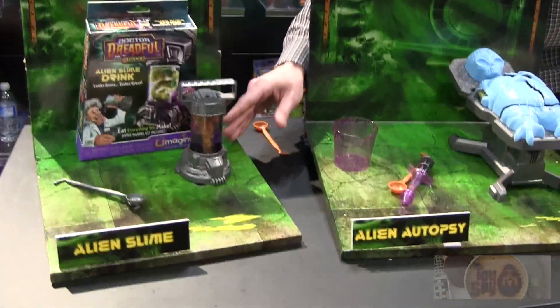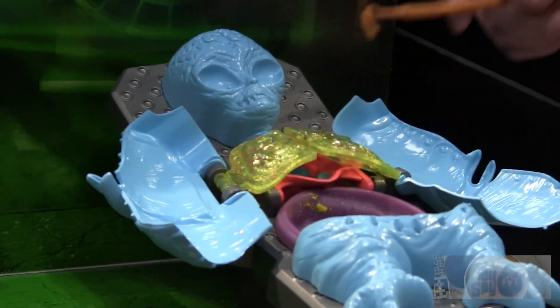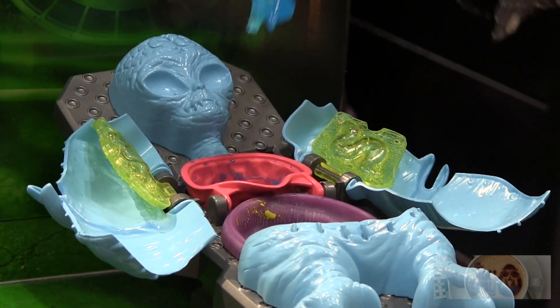Next up we have our alien autopsy set. You get to perform autopsy operations, make lung bugs, and make your own blueberry intestines. Tastes great. Fantastic.